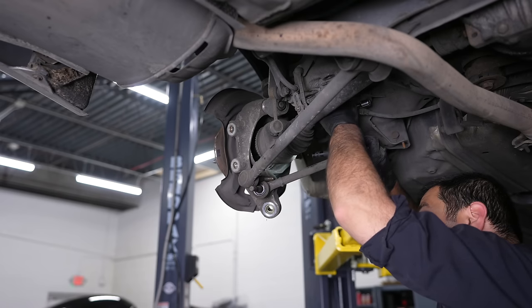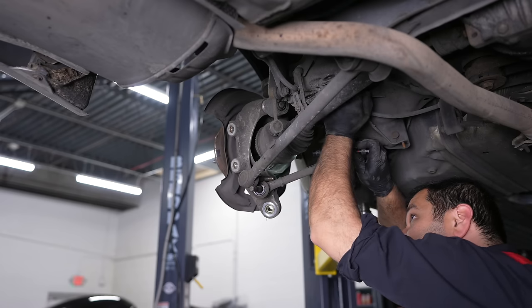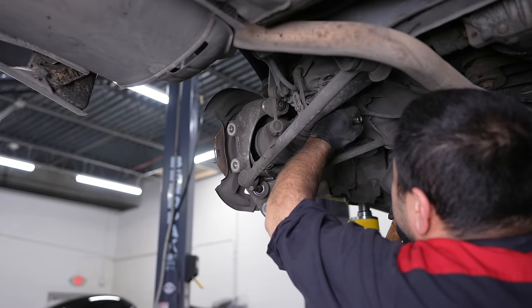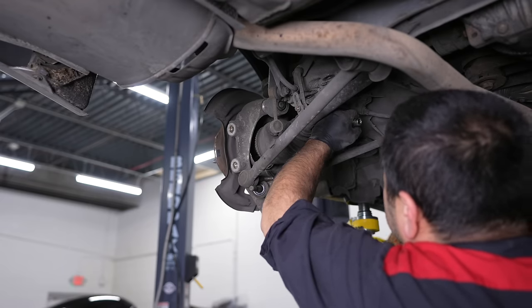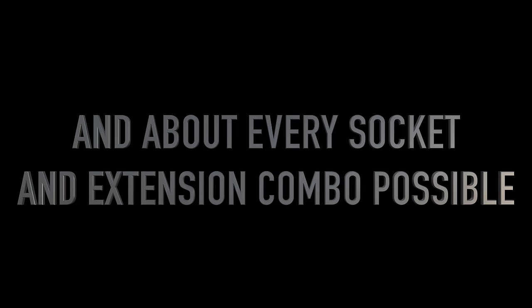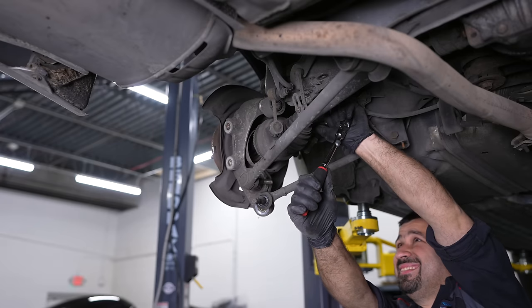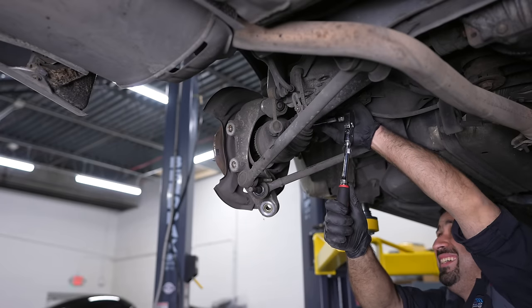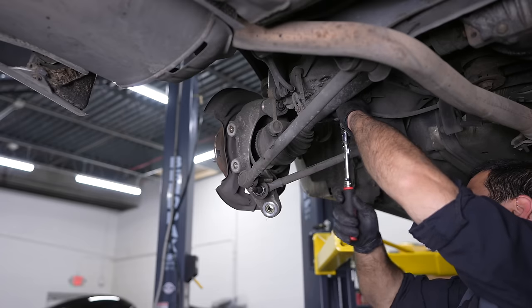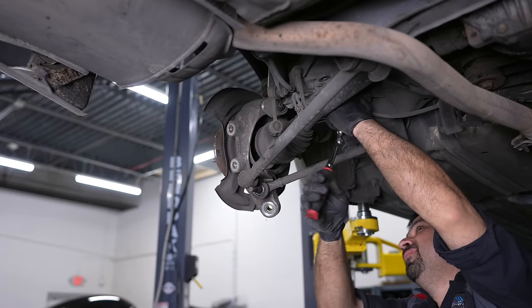When we get that bolt out I'll show you guys what happens when you mushroom a bolt head and how fun it is for the next guy. Yes — that is victory, my friends. That is the sound of victory.